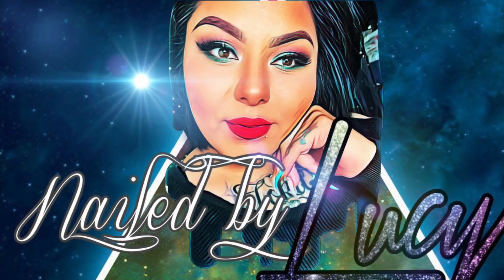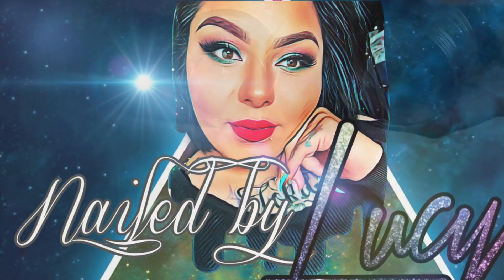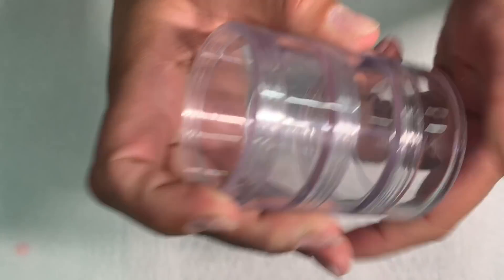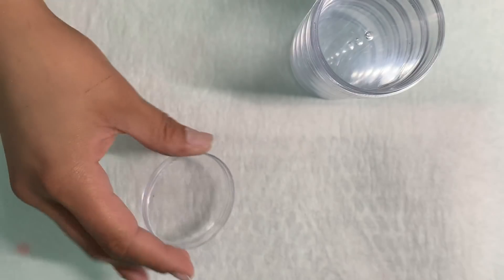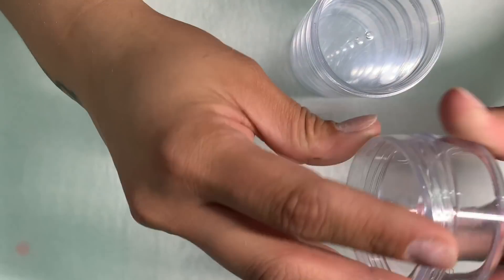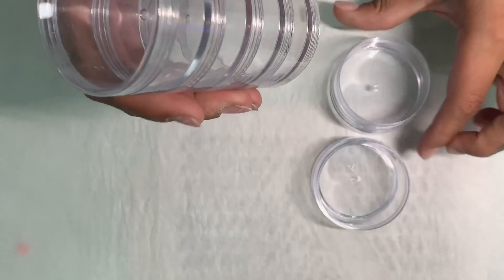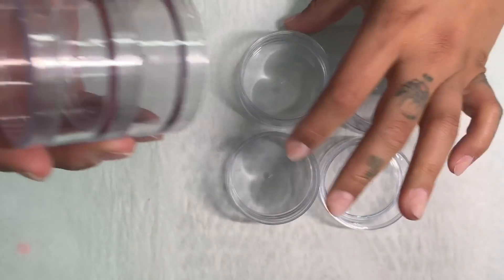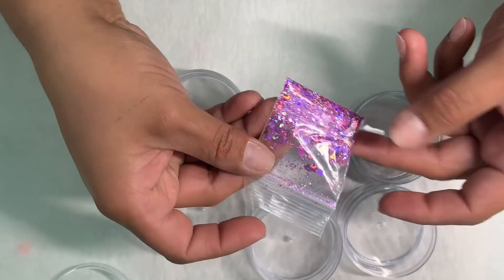Hello YouTube, welcome back to my channel! I'm going to show you how I make a glitter collection — my own personalized glitter collection. I purchased these little jars at my local beauty supply called Generation Nail Supply. They came in three stacks, but I took them all apart and did a six-stack, so I'm going to do six colors.